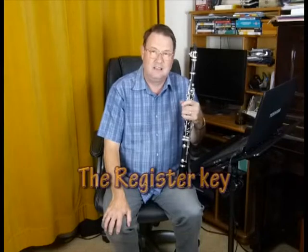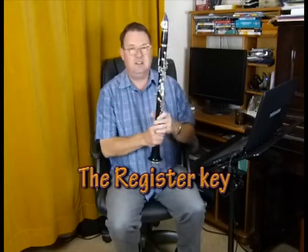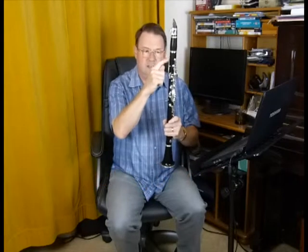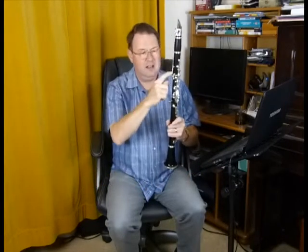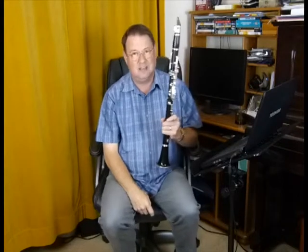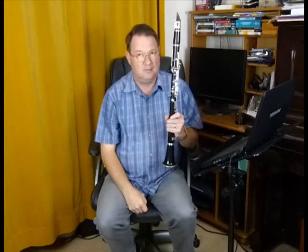Now we're going to have a look at a very important technique involving the register key. The register key is the long key here at the back of the clarinet. It's quite possible that when you've been learning you've hit this accidentally and made all kinds of squeaks and funny squawks because of that. But we're going to learn to use it properly now.